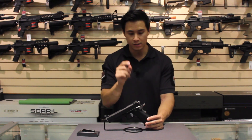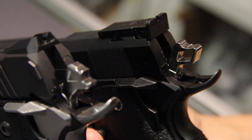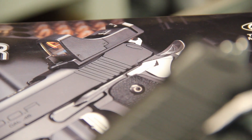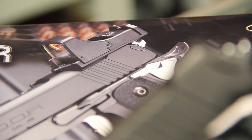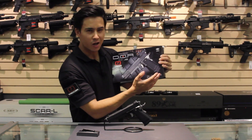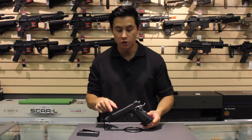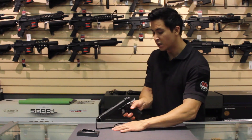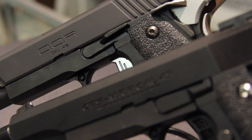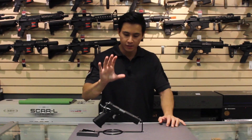They did have to change a few things — for example, the hammer at the back. They had to cut it, shorten it, and make it more angular and aggressive. The red dot does sit a little over the hammer itself, which not many people are a big fan of, but it's workable. Nothing much has changed when it comes to the grip — it uses the same frame as the traditional Hi Cappa. What has changed is a slight extension on the slide release, and it also has a flat trigger. That is the DOR.